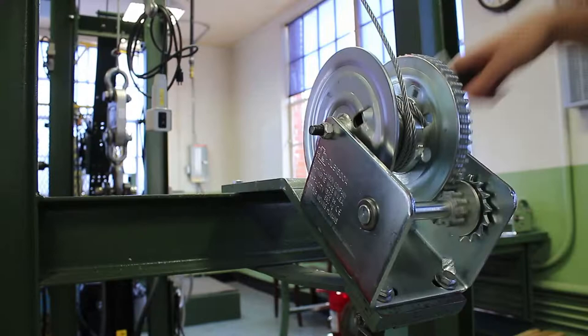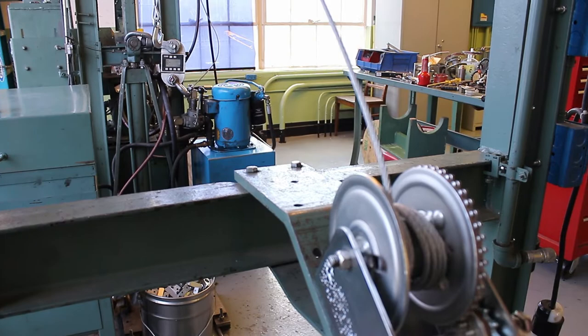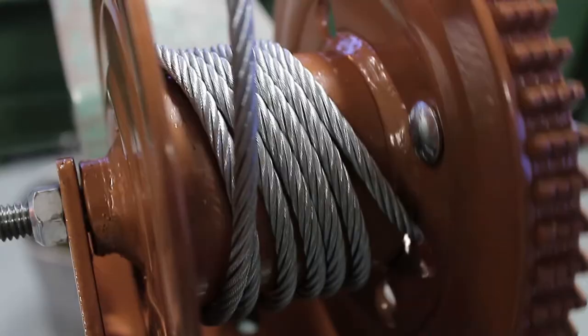So if you try to lower a load that weighs less than your brake winch's minimum load, or if you try to crank empty cable or strap off of your winch so you can attach it to a load, one or both of the following issues will occur.